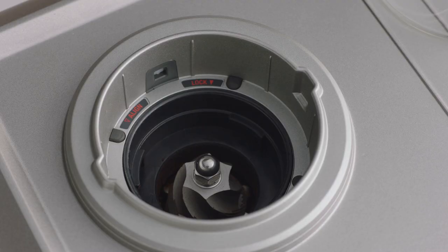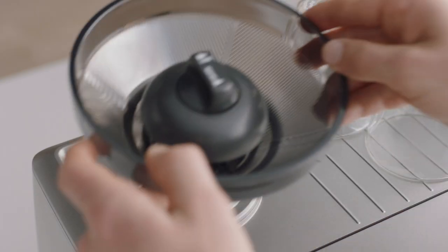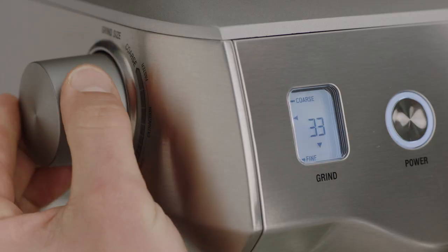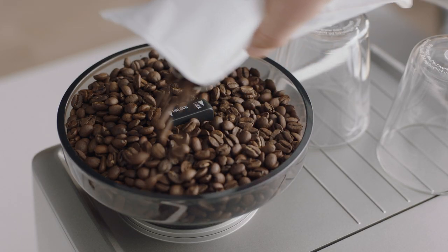Align the index marks and push the upper burr firmly into position. Lock the upper burr by rotating clockwise. Insert the hopper and lock. Return your grind setting to its previous position. Now you're ready to fill it again with fresh coffee beans.